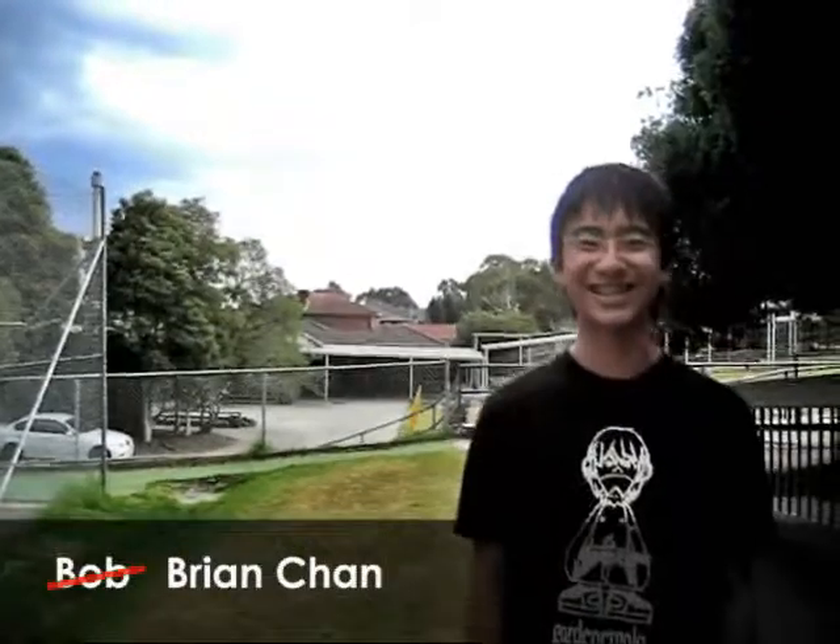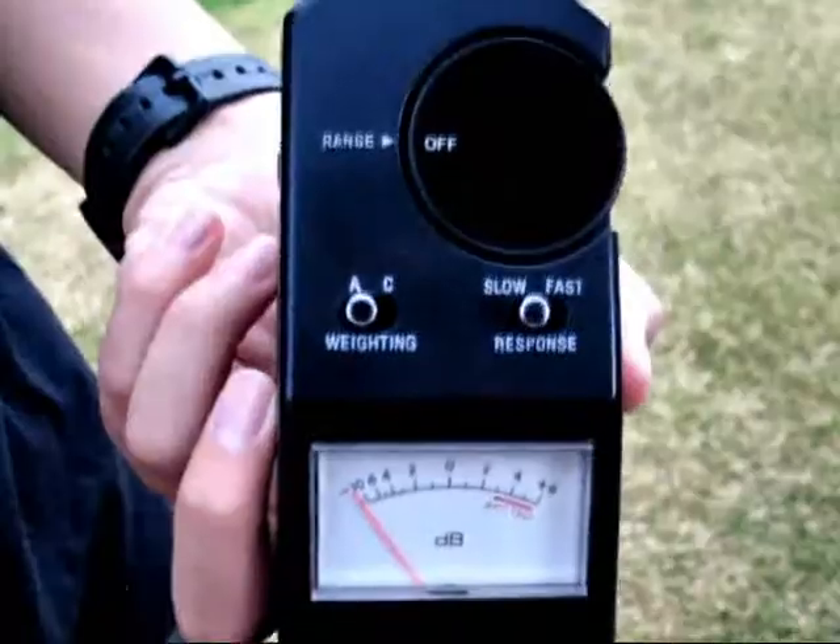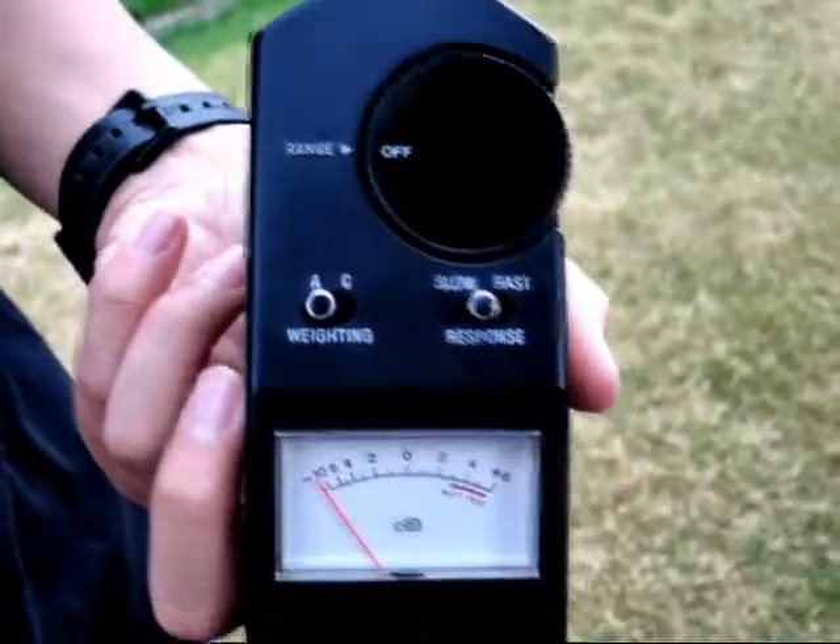Hello and welcome to E! Manual Tutorials. My name is Bob and I will show you how to use this sound meter in this edition. This here is a sound meter. It is used to measure the sound in a 2G service and make sure it isn't too loud or awful and damage your ears.